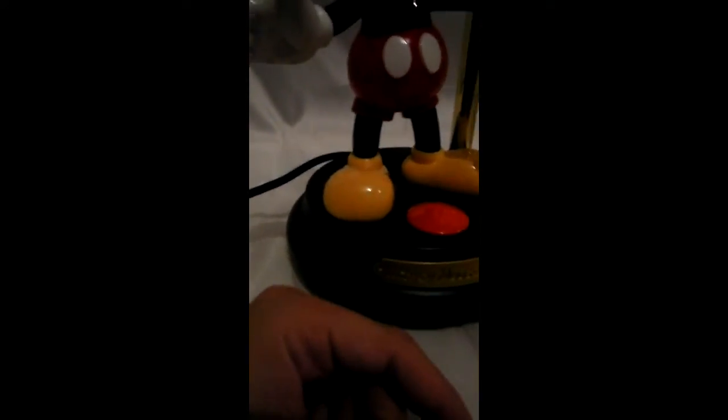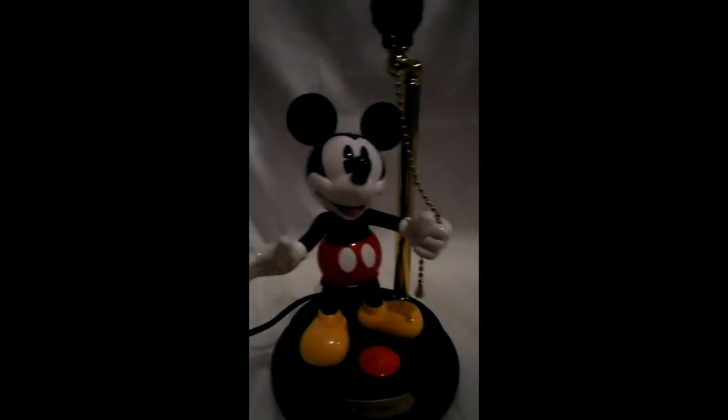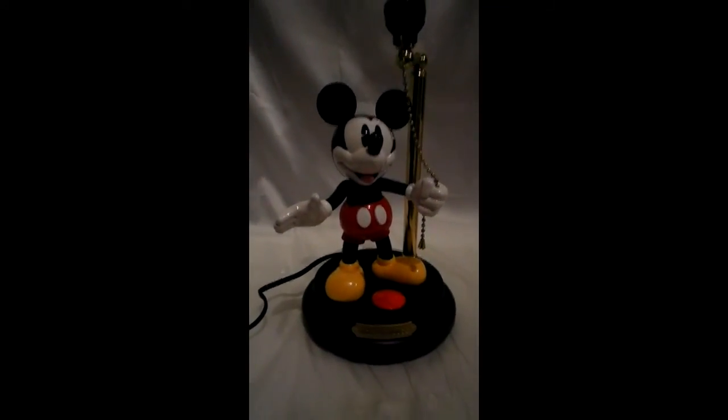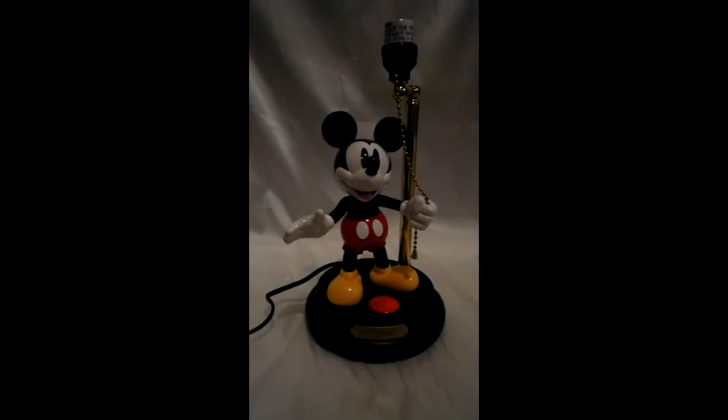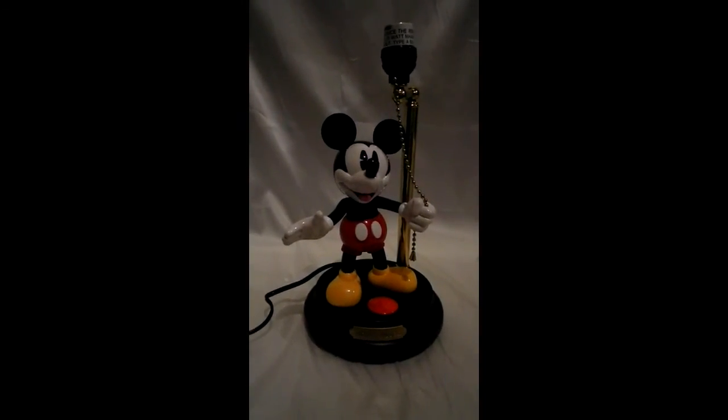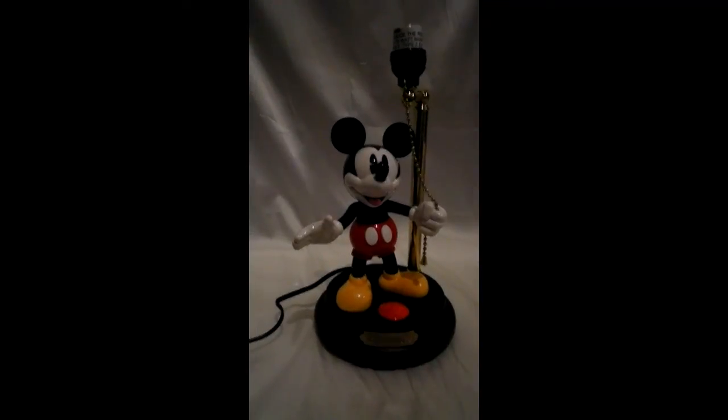I literally just unpacked it, took it out of the box, and it literally looks perfect. I'm going to test it and make sure the light bulb function works — I'm pretty much assuming yes, but I'll double check it. Just putting it on there — make a bid if you're interested. Thanks.